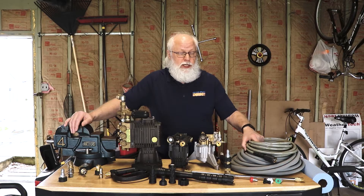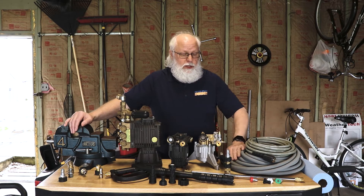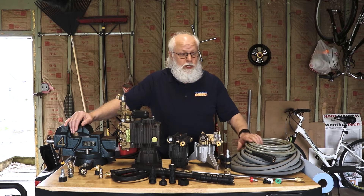The PVC hoses may not last as long and might be a little harder to deal with because they're not as flexible. Your higher-end three-eighths inch hoses are going to be more expensive, but they'll hold up better. Whether you want a 25-foot, 50-foot, 100-foot, or 200-foot hose, we carry all those lengths.